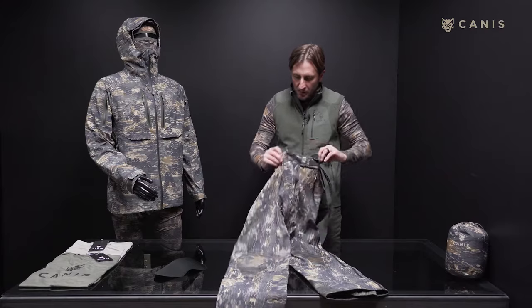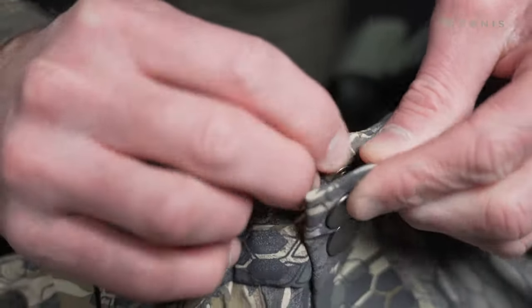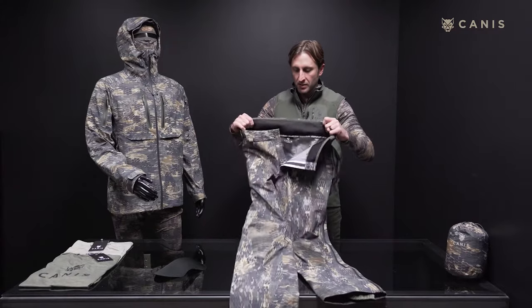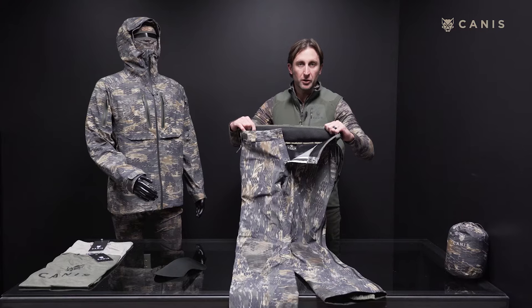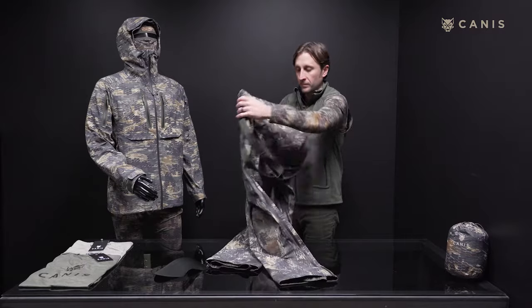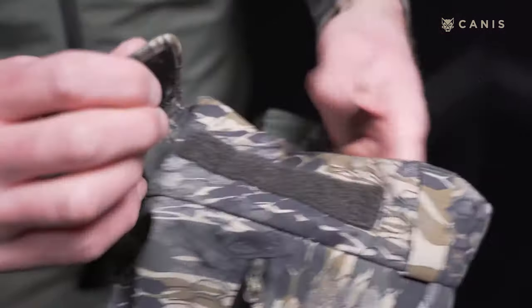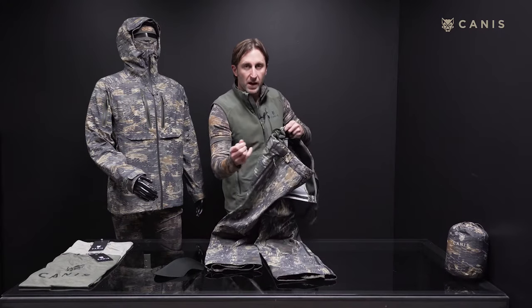In the waistband, we've got both a hook and a button closure. We've beefed up the size of the waist here so that it fits comfortably over your other hunting pants and your base layers. In the waist, there's also a Velcro closure with an adjustable waistband.